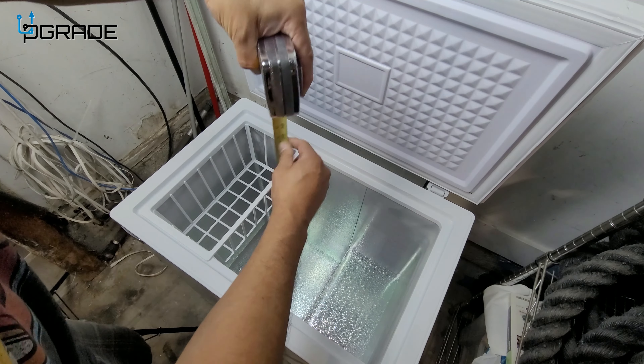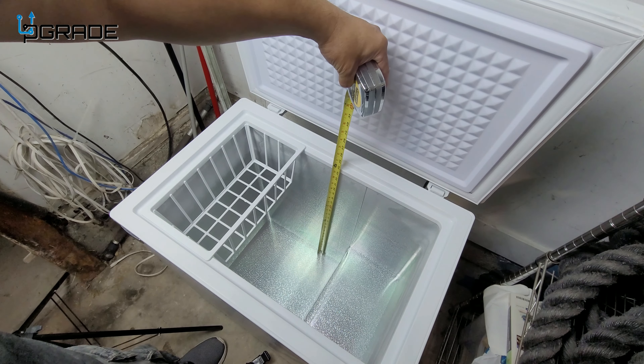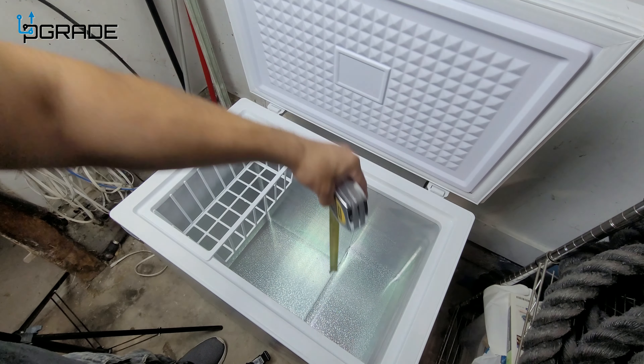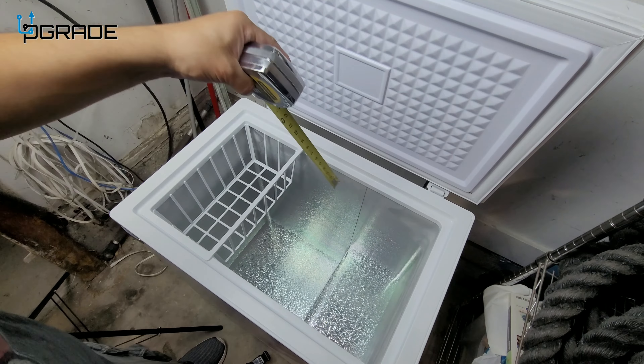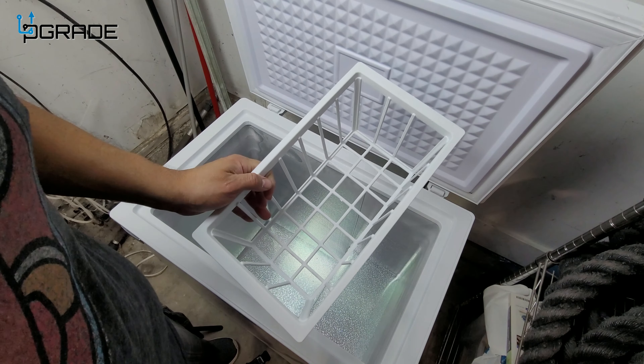The deeper part is going to be close to 24 inches, so roughly 17 to 24 inches. You can always put ice cream, soda to get cool quickly, or your six-pack.